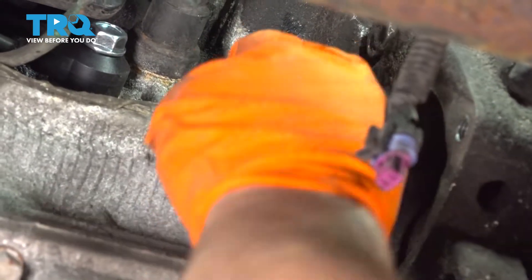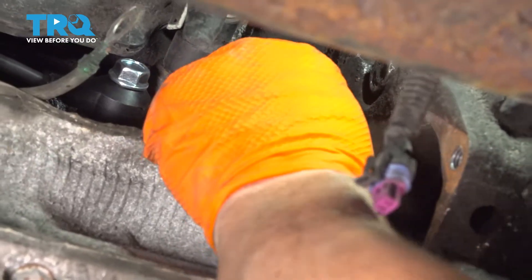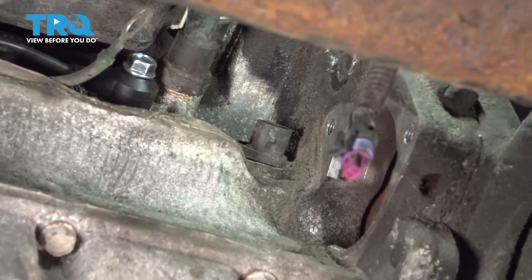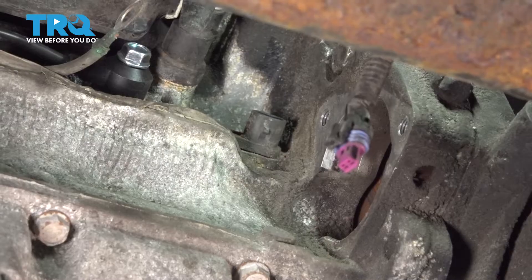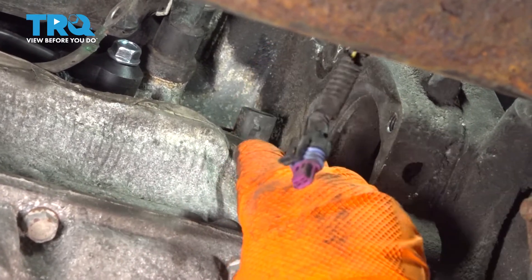Let's see if that sensor will come out. Wiggle it back and forth because it has an O-ring on it, but I like to use my little pocket screwdriver just to kind of help it along.